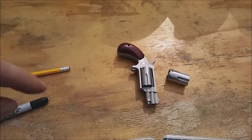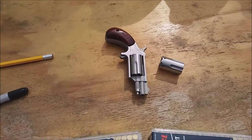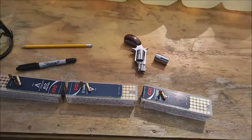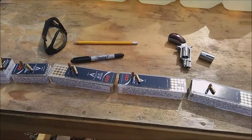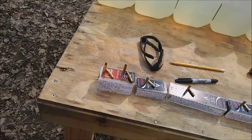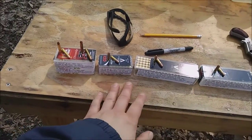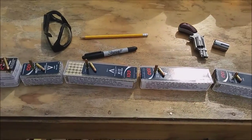NAA mini revolver in .22 Magnum. It also has the conversion cylinder for the .22 long rifle, which will also fire long and short. I'm going to fire all the rounds this can fire — with the exception of specialty rounds like CB caps — including high velocity Magnums, long rifles, longs, and shorts, all through this gun and see what I get.